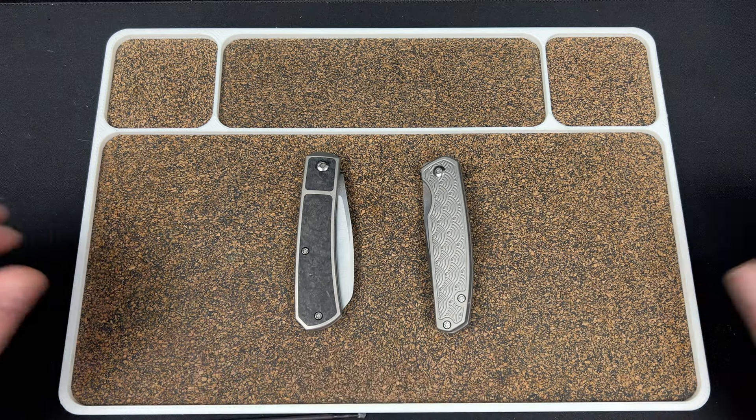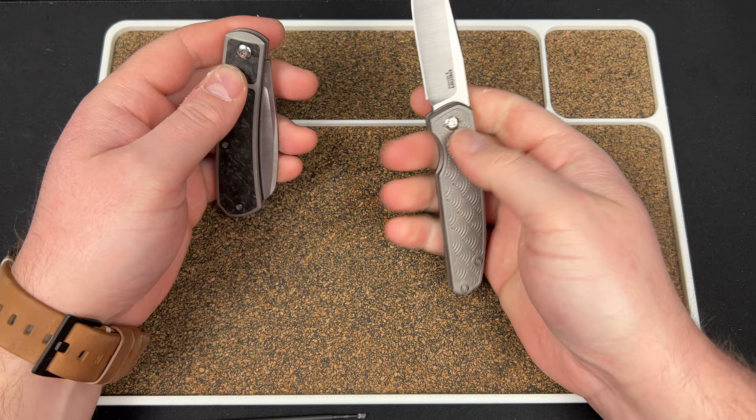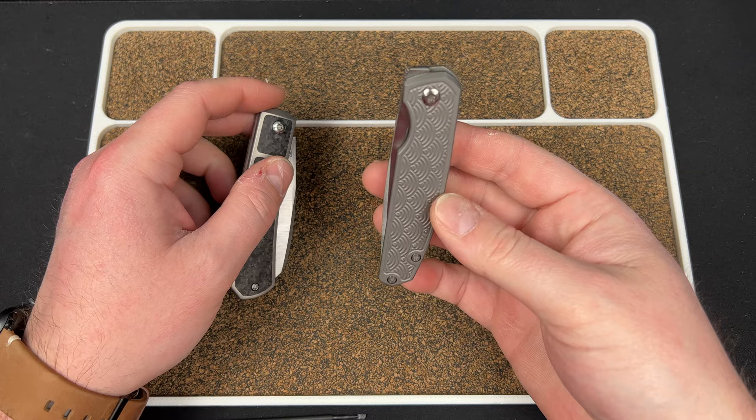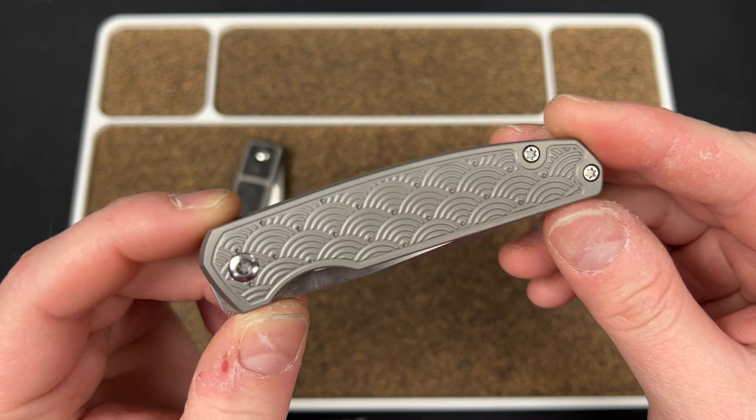Hey guys, Kev here, and I have a little bit of a Peña video for you. I have two reviews to do — one I've already checked out and did a rapid review on, the Peña Caballero, and then this is a sort of exclusive version from Urban EDC. They were kind enough to send this my way — this is their Sagaha-patterned titanium one, and we'll get into all the details.